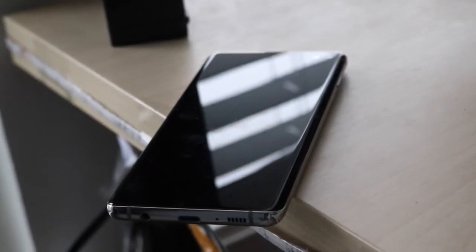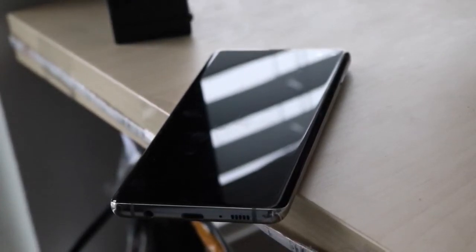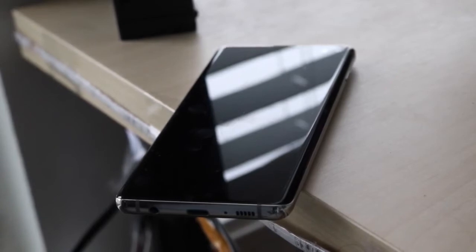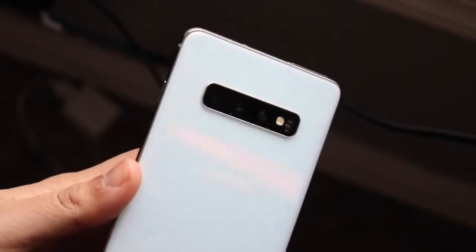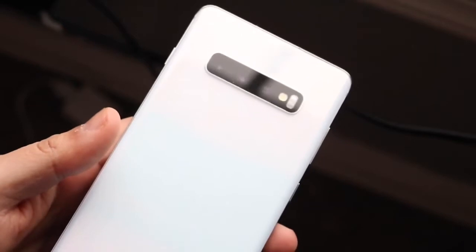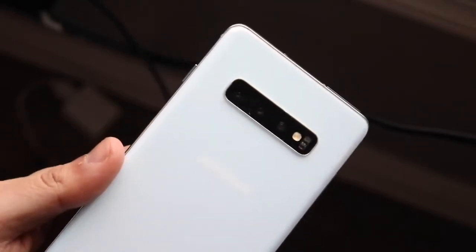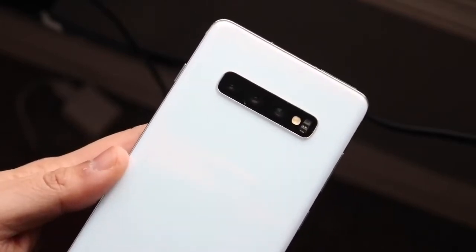The front of the S10 Plus has a pretty big 6.4-inch dynamic AMOLED display. It's a 1440p panel, and what's really cool is that you have that dual camera setup on the front, which looks more interesting than standard hole-punch displays. There's a little bezel on the top and bottom, it curves on the sides, and the only thing missing is something like 120Hz or 90Hz refresh rate — but this is still a really beautiful panel.